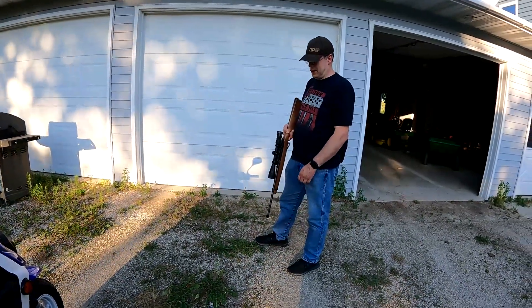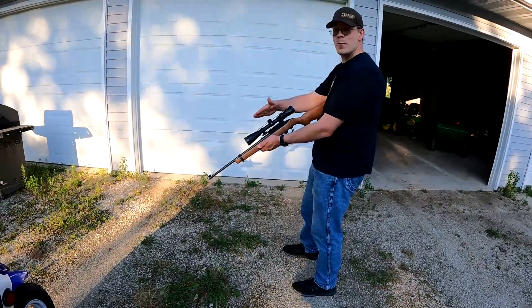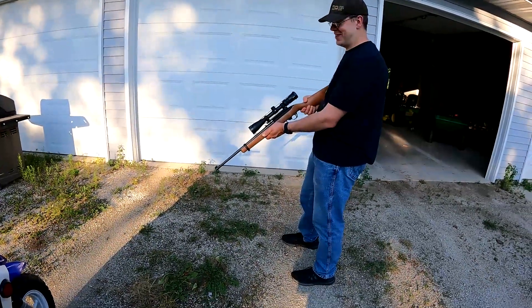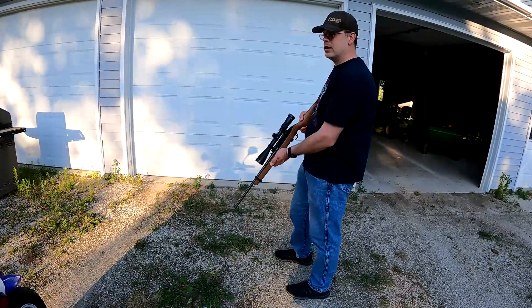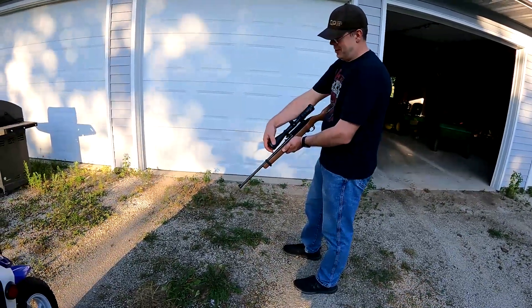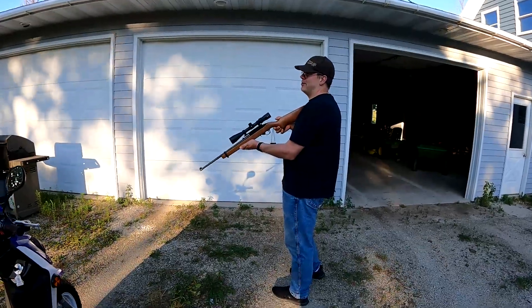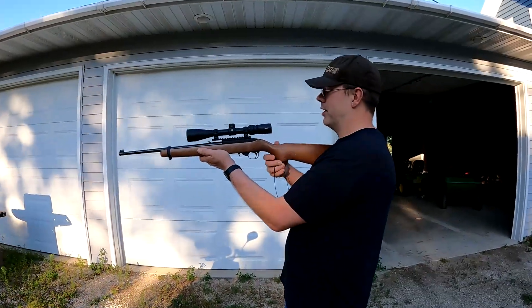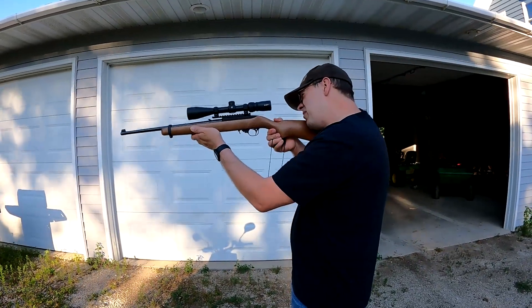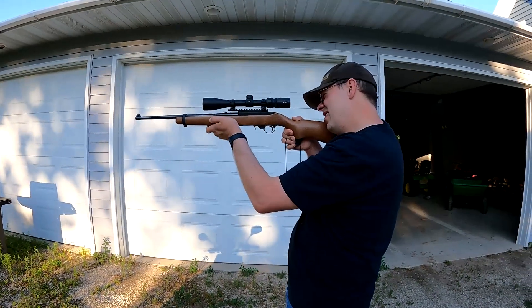Alright, today we're going to show you how to properly mount a scope. One of the first steps is to do a dry run to see if it's in the spot you want. Figure out where you want it in relationship with your gun and where your cheek meets up on the stock, to get it in the right spot where it's comfortable for you.